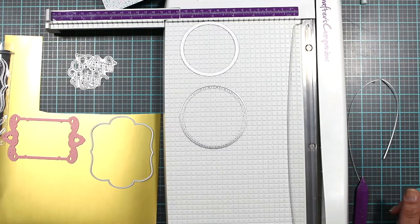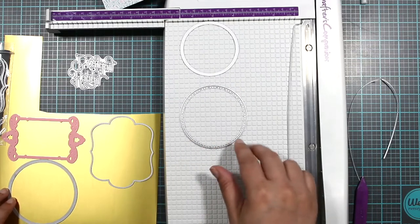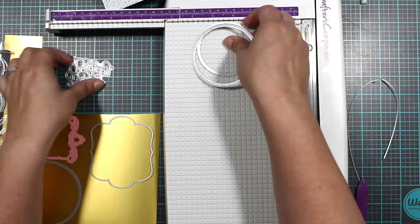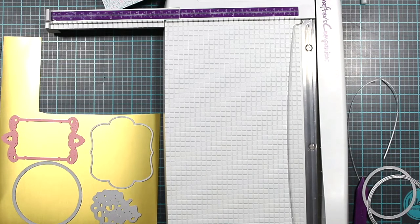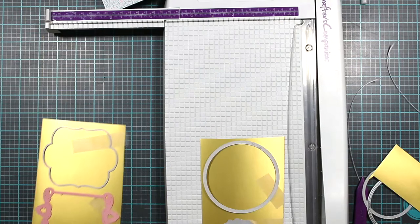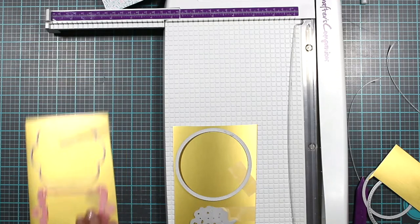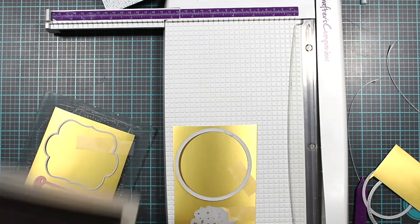We can do a white layer, a gold layer, or a blue layer and then a gold layer — that might look pretty. Should we do this one gold or the middle section gold? I think this one, because it would be far enough away from the sentiment. We're going to try it — let me cut these out, tape them down, and I'll be right back. I taped them off and we're just going to start the machine. Let's find our plate and cut these out using the Gemini again.